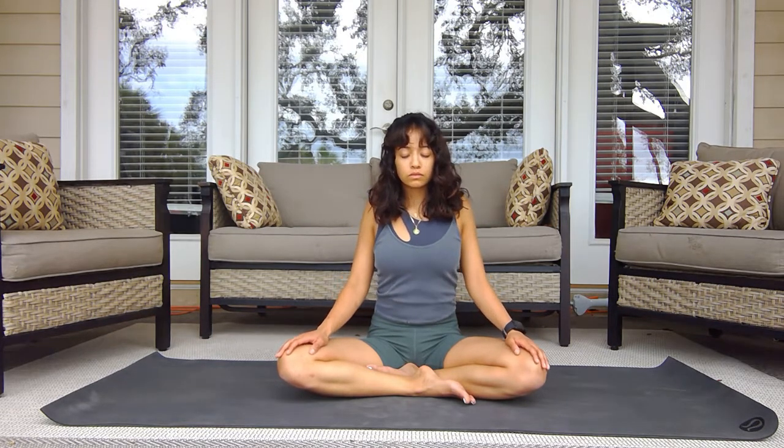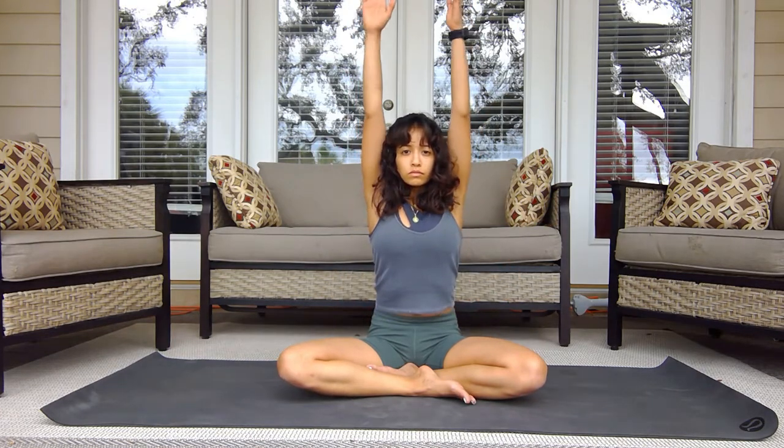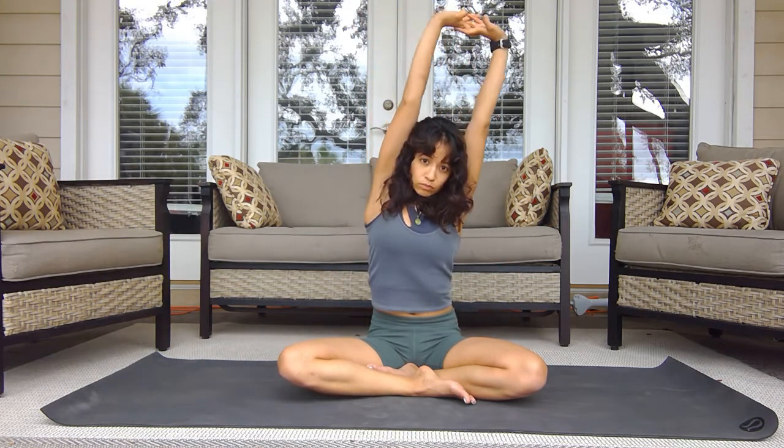Inhale as you bring the shoulders up towards the ears, exhale as you round them down, pinching the shoulder blades together, trying to open up the chest. As you start to open your eyes you can lift the arms up.